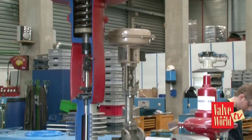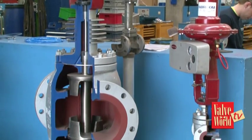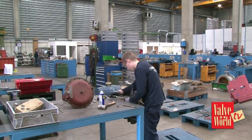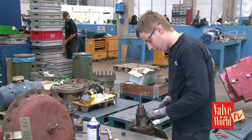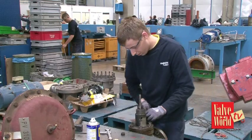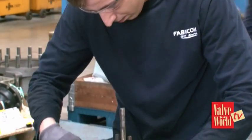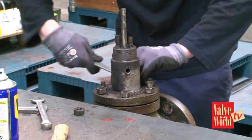Final question — looking around I can see in a corner you have some cutaway valve models. What do you use those for? For education. We have a lot of young people working here and we have an education program for them taking about six months, and we give them a chance to become a valve technician here.